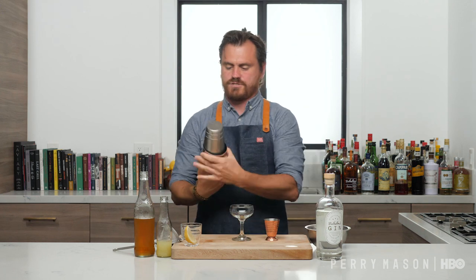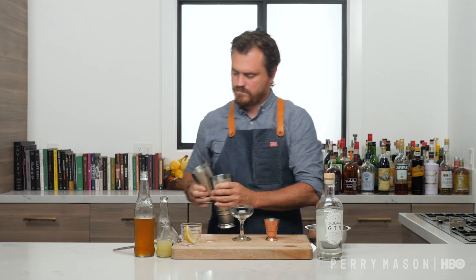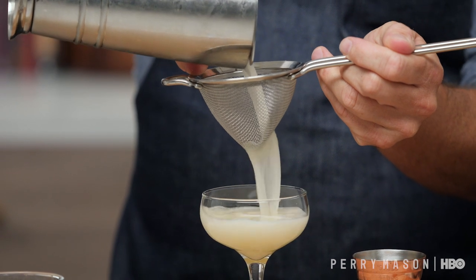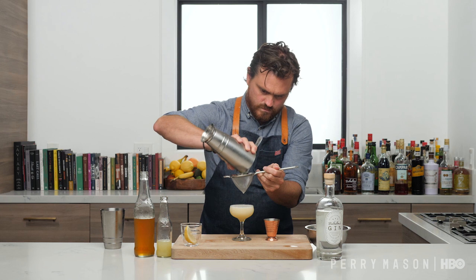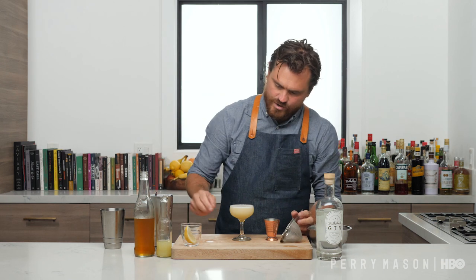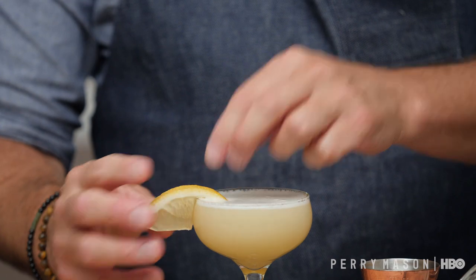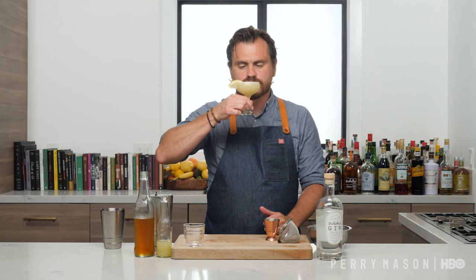All right, center our glass. I like to give it a little double strain to get rid of the ice shards. We got some nice aeration of the lemon there, which is really beautiful and kind of what you're looking for when you shake your cocktails. Give it a little lemon wedge garnish. Now let's take a sip.